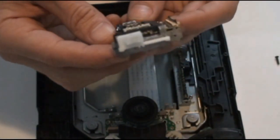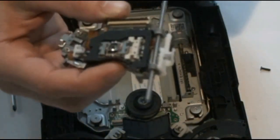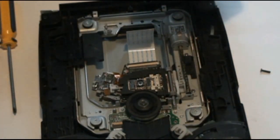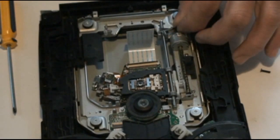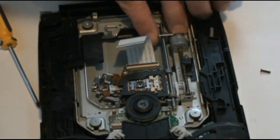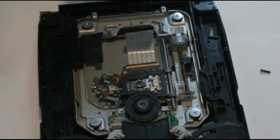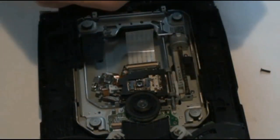The laser I have here already has the piece on it. Take your new laser and put the rod in this side, then drop it into place just like that. Then reattach your clips — these can be tricky to get on sometimes. Basically just get the front part underneath this little ledge here and then click the back down. And the front one.